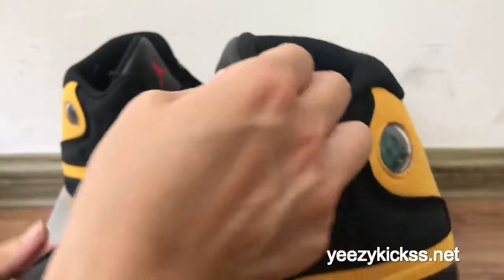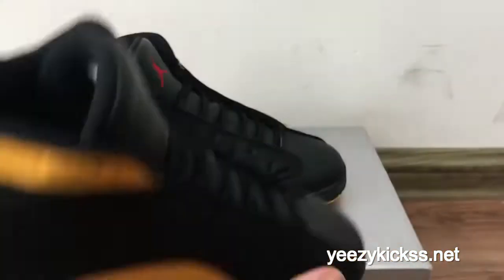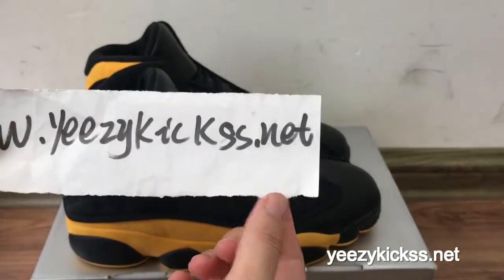Now let me show you another angle — check the side, the back, the side, and the eyelets. Okay, this is our today's review for the LJordan 13 Calmer in the new colorways, and we have all sizes installed and ready to ship out.